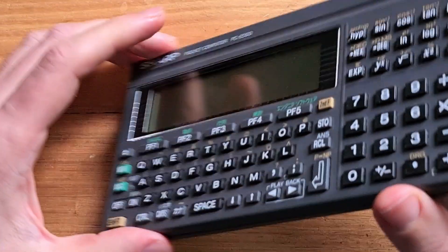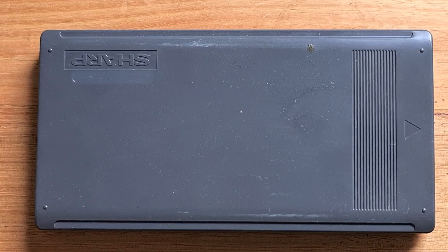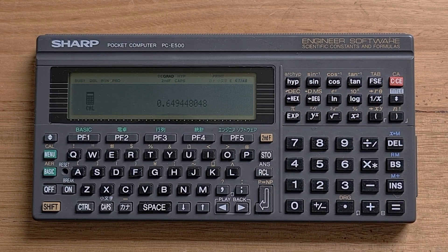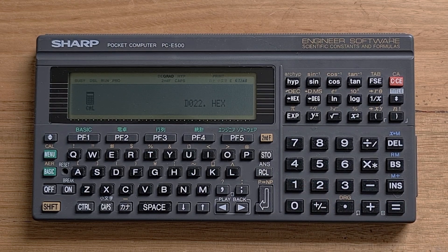The E500 has a rigid plastic case that slides into grooves on its top and bottom. It has a lot of modes, and interestingly one of them is a calculator mode that acts like a traditional scientific calculator — you can enter this via the main menu by selecting CAL. It supports a single number view, and you can apply scientific operations in the usual postfix style. CALMODE also supports hexadecimal arithmetic, so you can enter hex numbers into a formula.